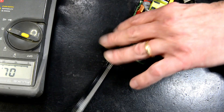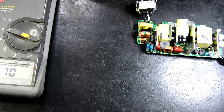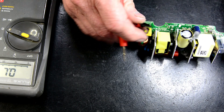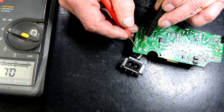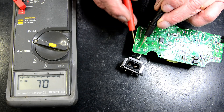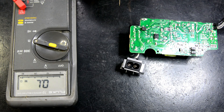Before we start, the very first thing we're going to do — there is a little fuse here. Looks like it's a 4 amp, 250 volt fuse. Make sure that's short, because all fuses are short — they go open when they blow. And that reads short, so that's okay.